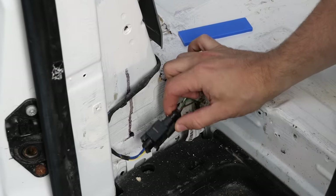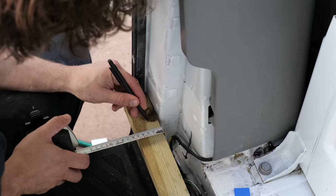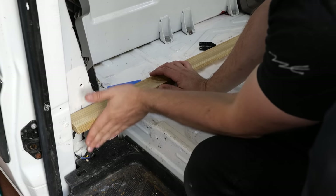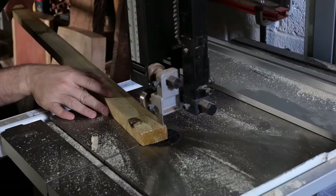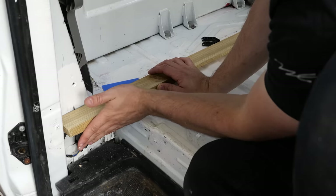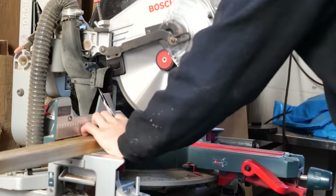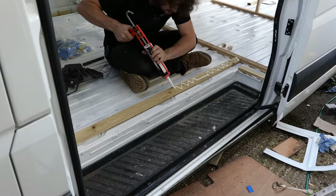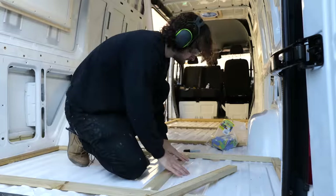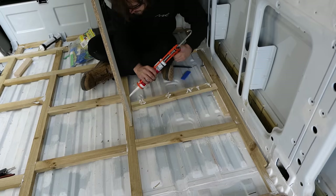Right around the step there's a bit of trim hiding an electrical connection. What I'm thinking of doing is having a batten overhang the step, with a notch cut out the back for the wire, so I can get the floor on top and then create a 90-degree plywood face that scribes to fit — hiding the electrical connection in a nice corner rather than using this cheap-looking trim. As each batten was cut to size it was compressed, shimmed into position, and glued down with adhesive. Once fixed, I came back with an electric planer and flattened off all the high spots.